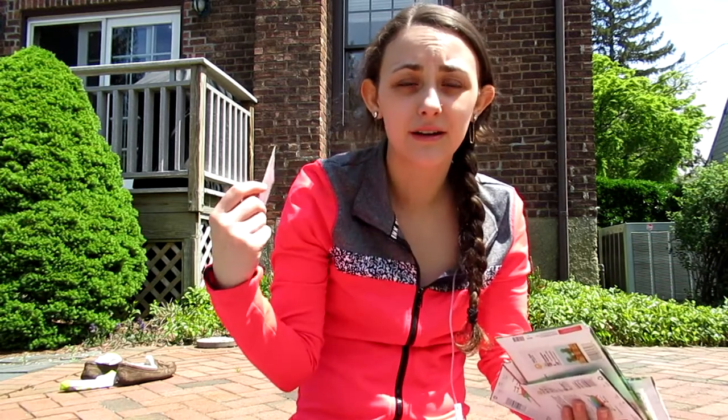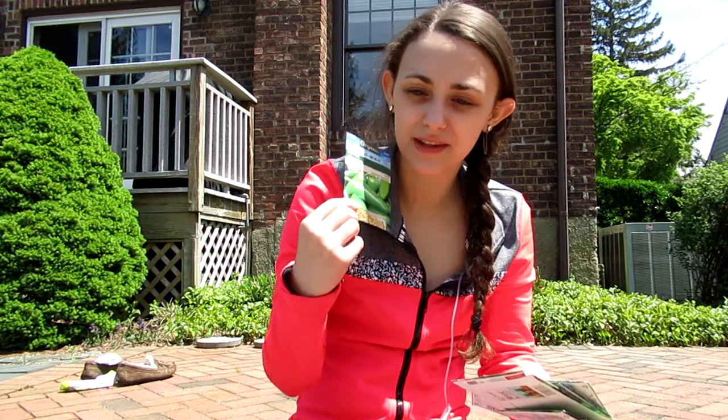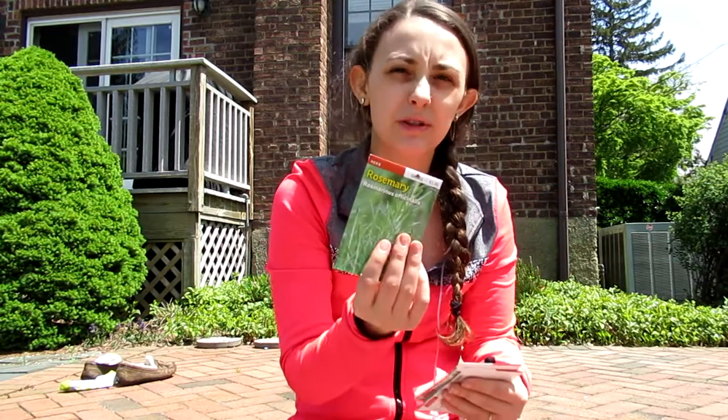I'm doing cat grass, obviously for Rosie and potentially for Thelma. Adrian wanted me to do jalapeños so I have that, and he also wanted me to do cucumbers. For the regular herbs, I got an Italian herb garden pack — it's parsley, thyme, oregano, and basil — and then I also have rosemary, lavender, and cilantro.